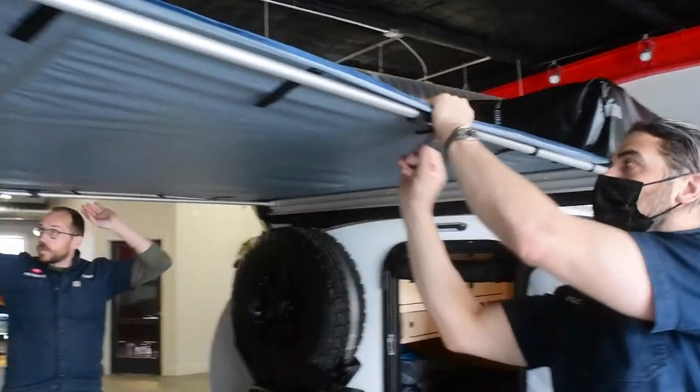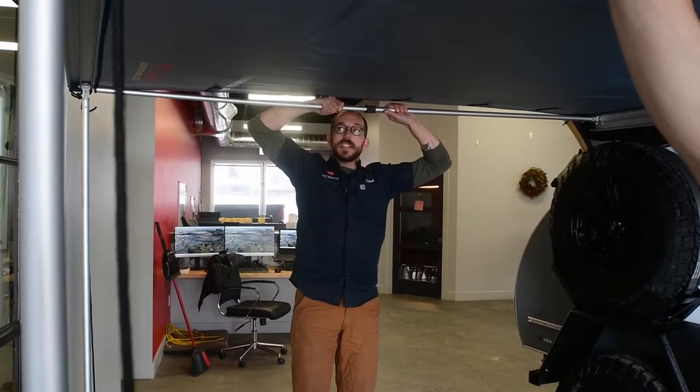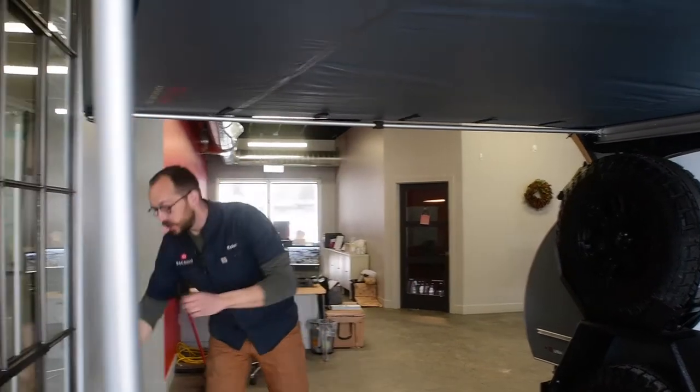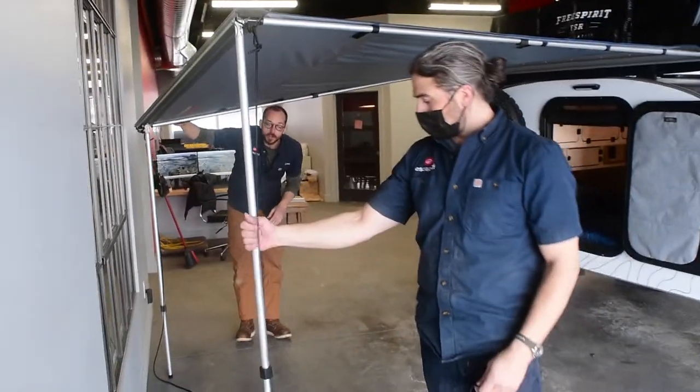Once it's set up, you can loosen this and really pull it out to get it nice and taut. That'll keep it stable in any wind. And if it does rain, it is a totally waterproof awning, so you just lower one side and the rain comes right off.